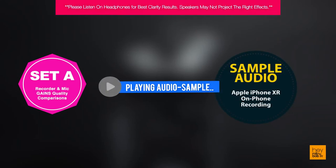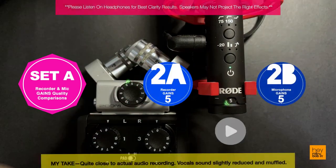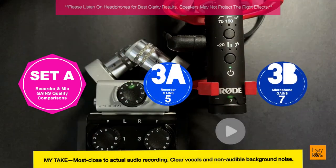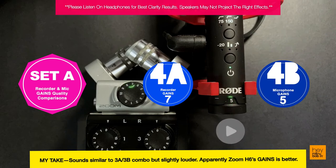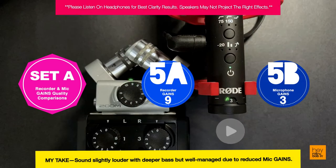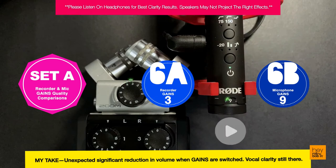This is a mic check audio clip with the up highs and the down lows.